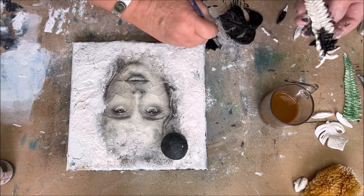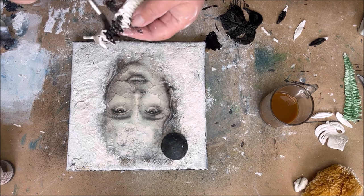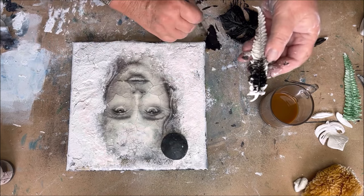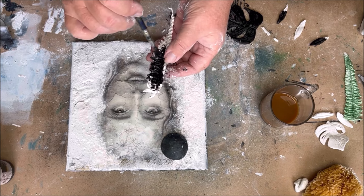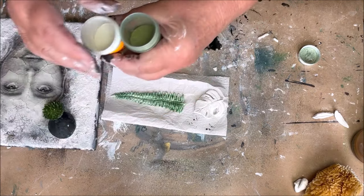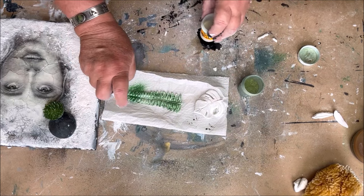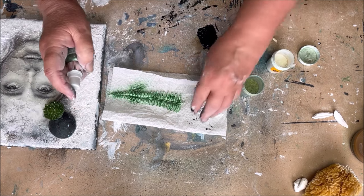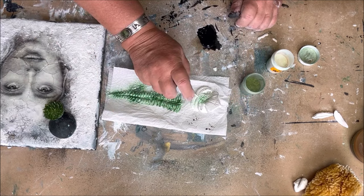Some of the leaves I paint black first and then use the green colors, and some of the leaves I bring the green colors on right away. This gives some color value on the leaves — some darker value and some lighter value. I use some Colorex and some Power Effect from Powertex, the pigment powders, and of course the Nouveau Sparkle Spray. They work very well together and give a beautiful result in your color.